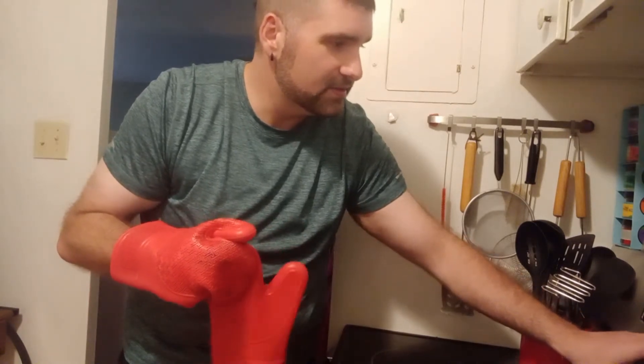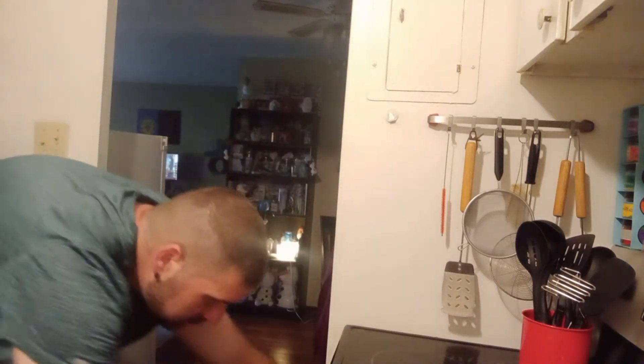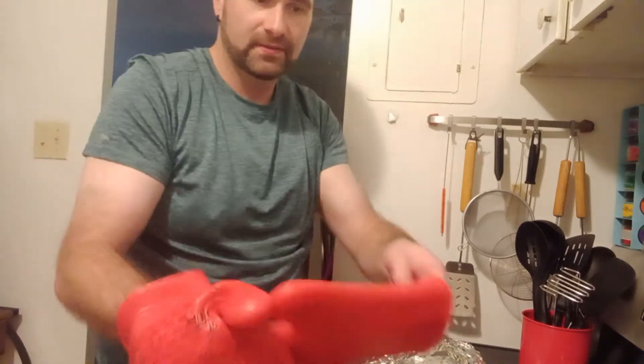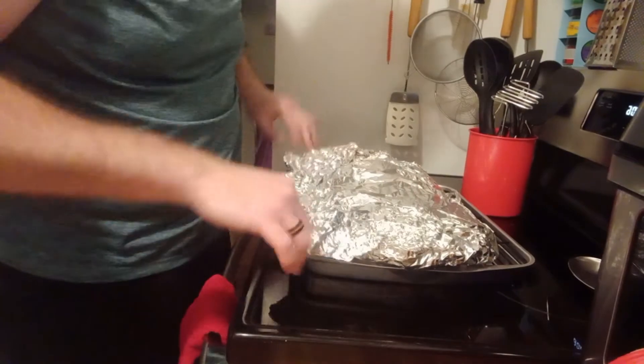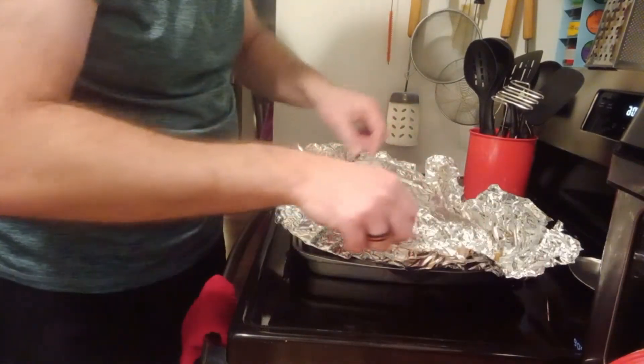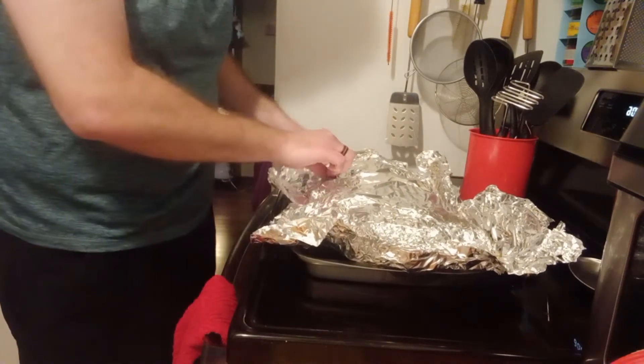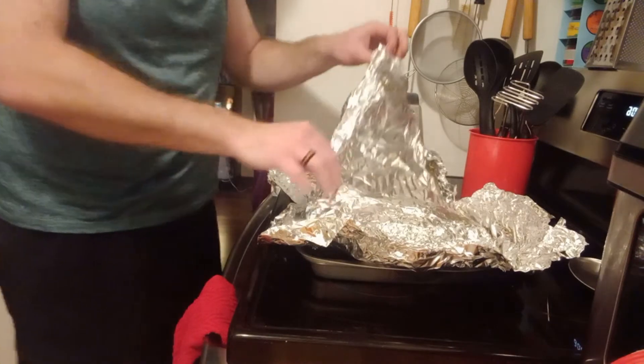All right guys, the moment of truth. It's been two hours — we flipped it after an hour. We're about to pull them out. What we're going to do is just slowly peel back the tinfoil. Be careful, there's probably a lot of juices and it's going to be a little hot.